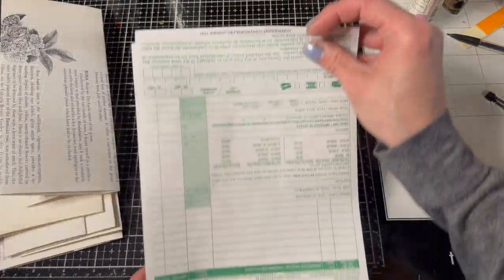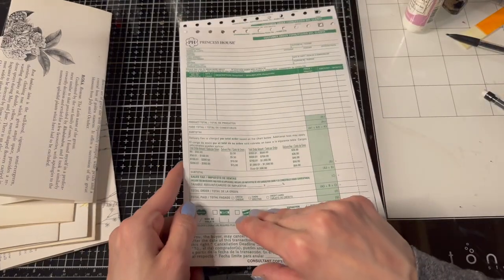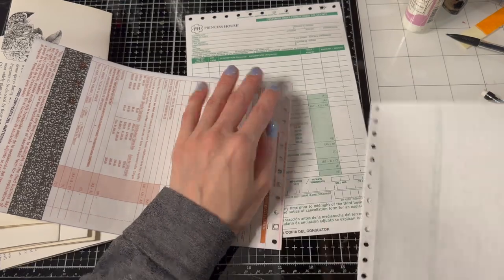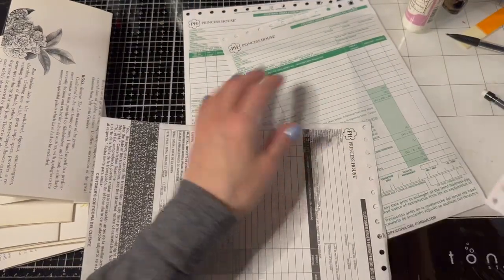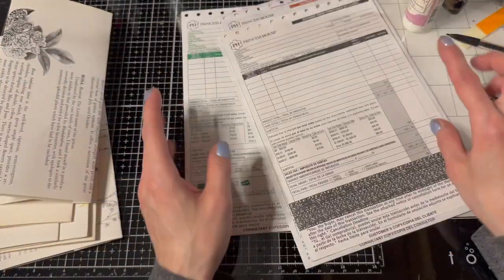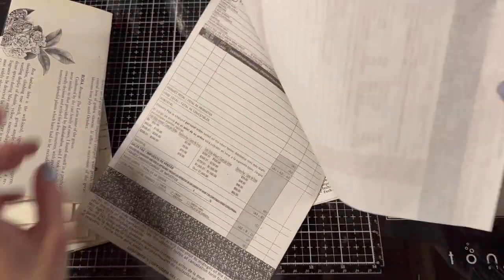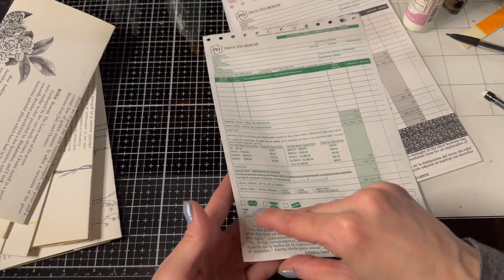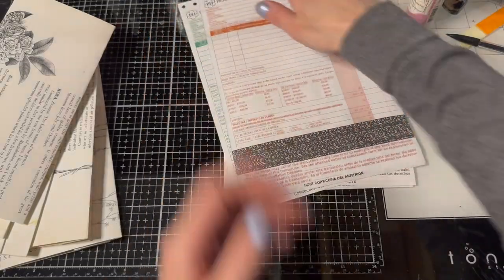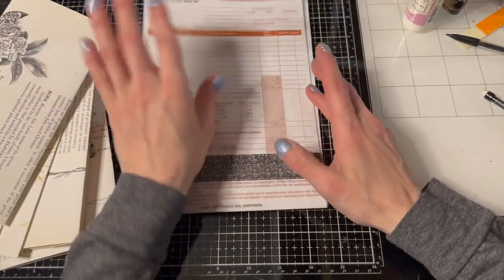So the first thing is I have these princess house ordering forms. I found them at the thrift store but I think those will be great. Here's one, and here's two, and here's like the carbon copy — we'll use that one. We need five, so we'll leave one out. And there's five of those — just little ordering forms.